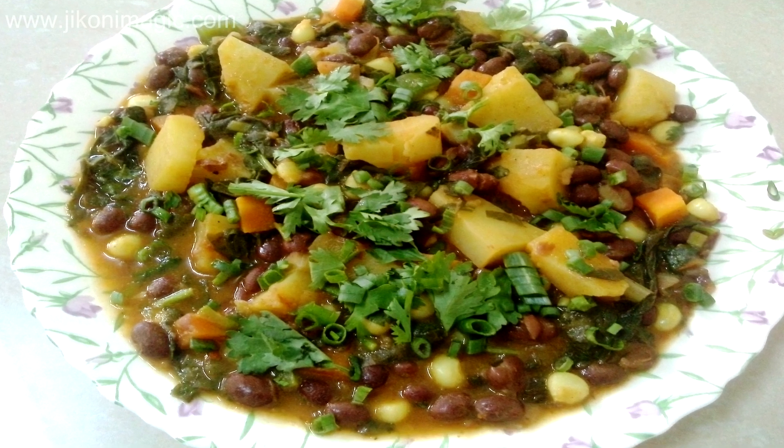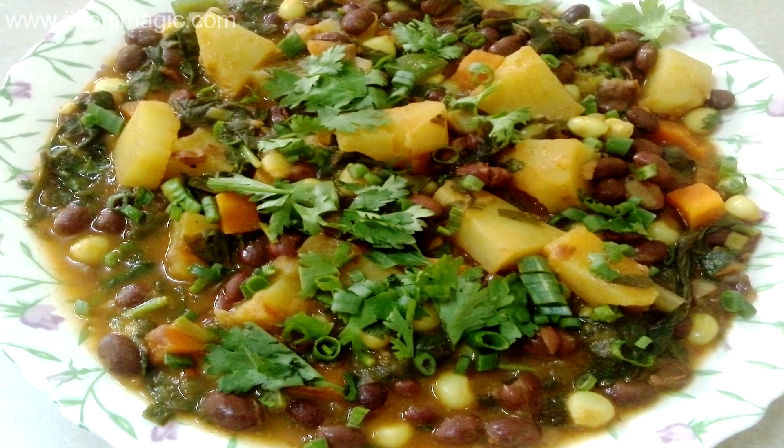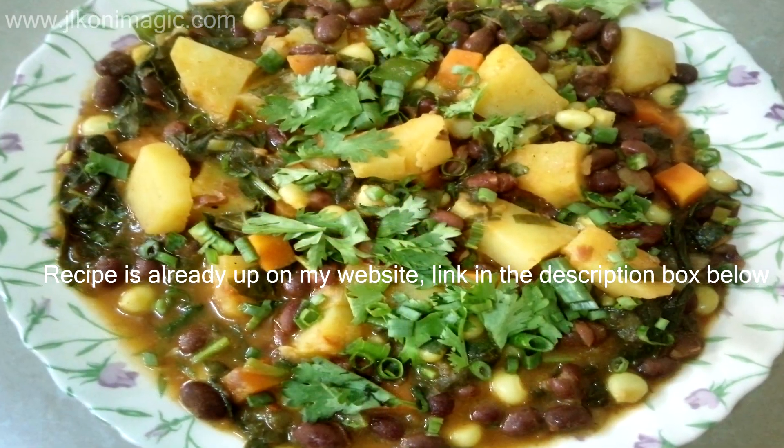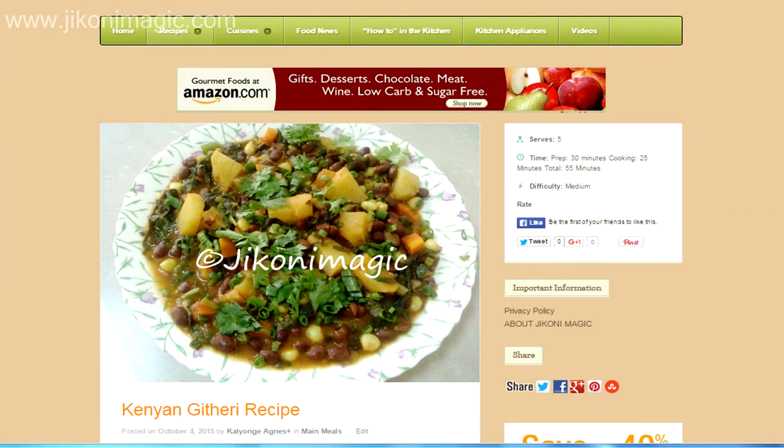Githeri is a very popular and authentic Kenyan dish. It's a mixture of beans and maize. The beauty of githeri is that you can personalize it in any way that you want to suit your palate, making it as spicy or as rich as you wish.